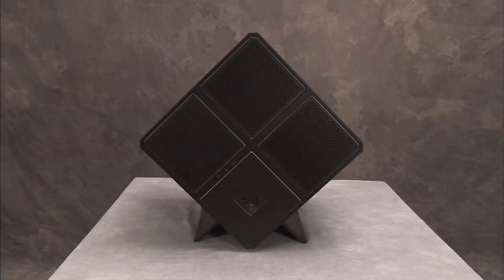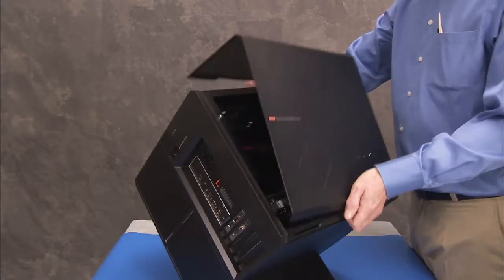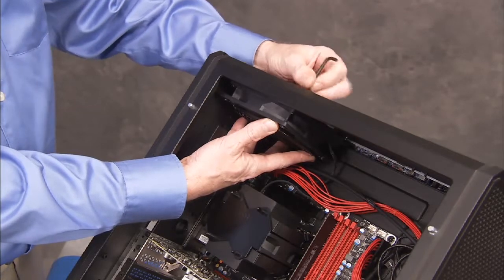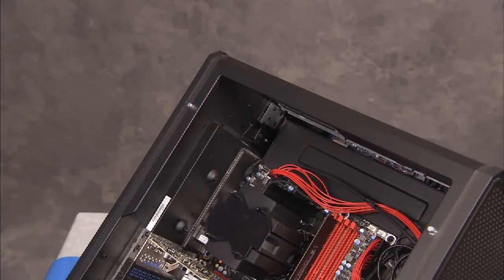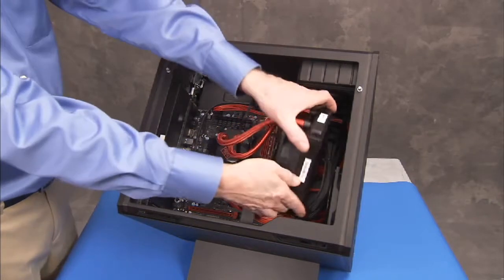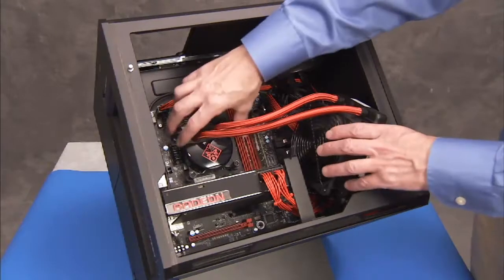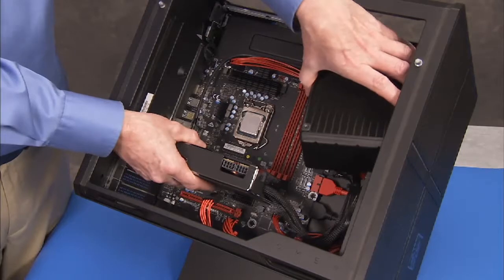The motherboard bracket must be removed for access to many system components. To remove the motherboard bracket, first remove the side cover, the top fan or CPU water cooler depending on whether the system is air or water cooled, and any graphics cards installed in the unit.